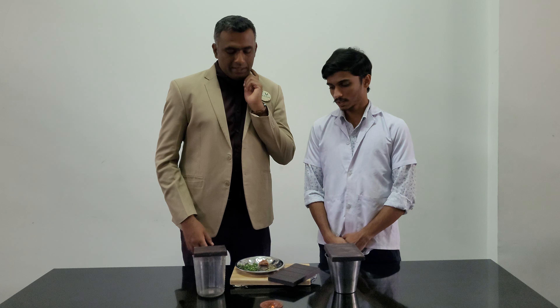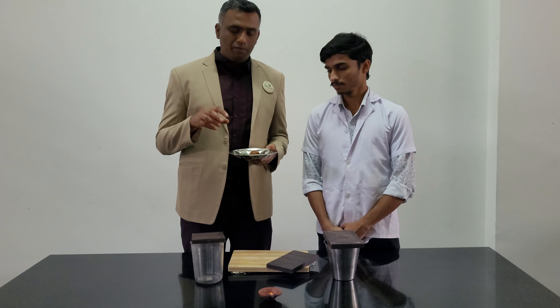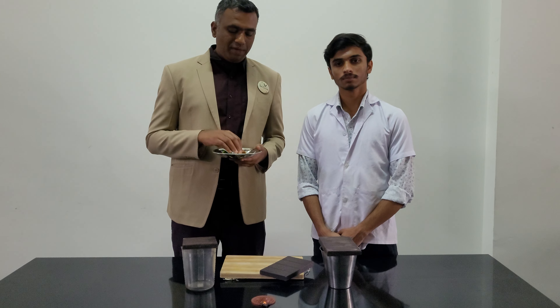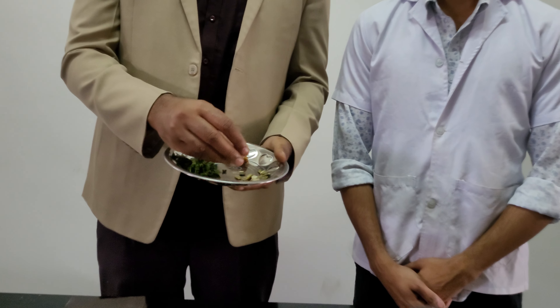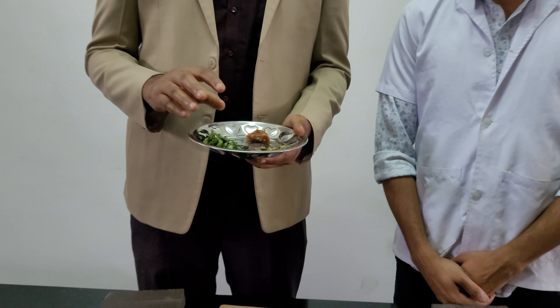We are here to manufacture a very interesting combination of chocolate, which is made with dry pumpkin seeds, fresh mint leaves, and dry dates.